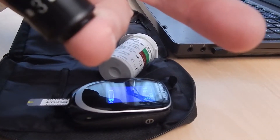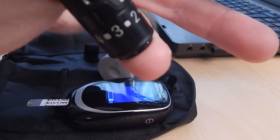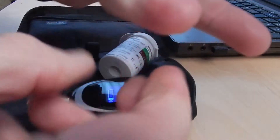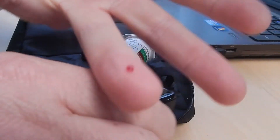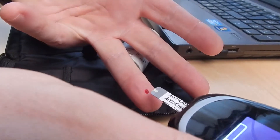I'm stabbing my third finger because it's mostly numb, so I don't generally feel it. It's just a very tiny pinprick — you really don't feel it. Sometimes the blood's difficult to get out, and sometimes it just comes straight out. That was pretty easy.